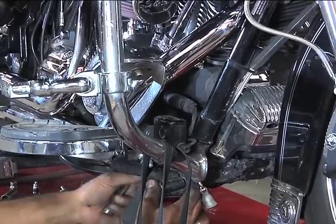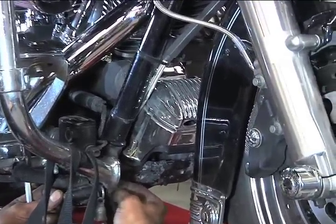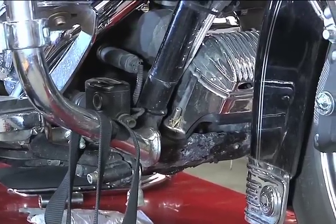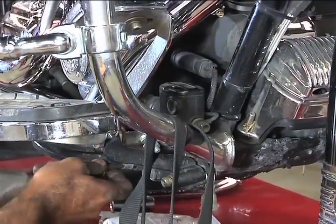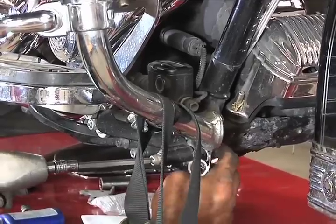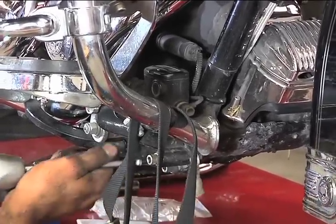It is always a good idea, in the case of a new exhaust system installation, to do a plug reading upon completion, whether or not you have already had the stage one done. If you get a nice rich light brown coffee color, you're on your way. If you get a light or bright white color on your plugs, you need more fuel and will need to be adjusted accordingly.